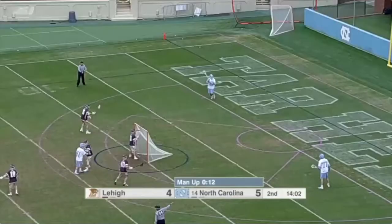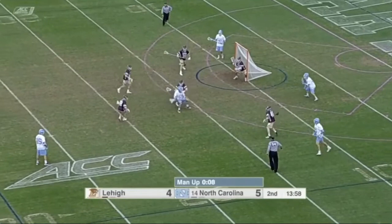Another throwback, a wall pass inside, back down, and an underhand pass ripped through the defense.